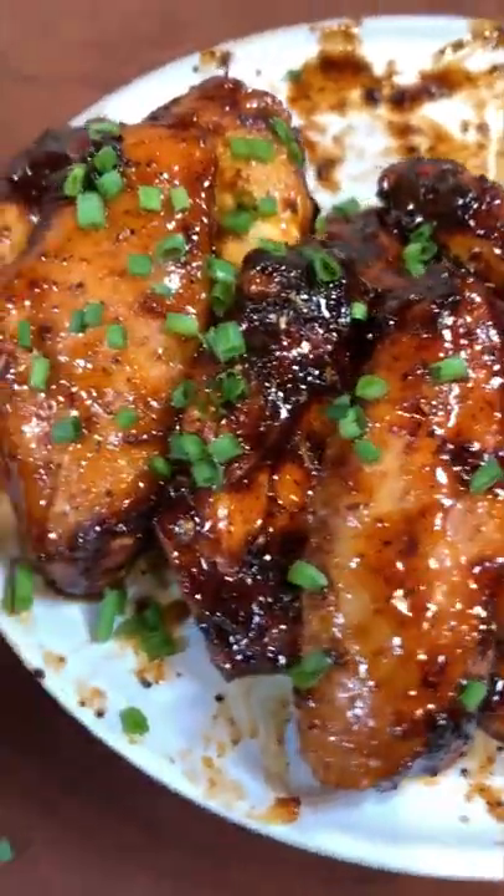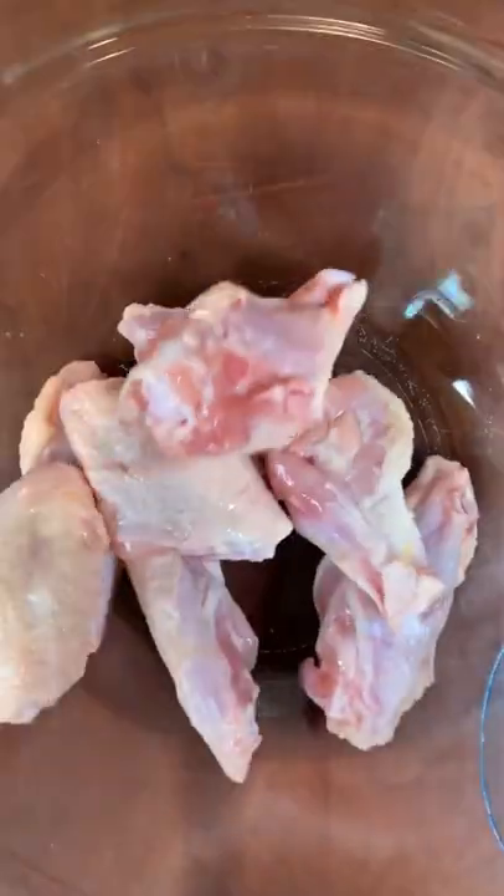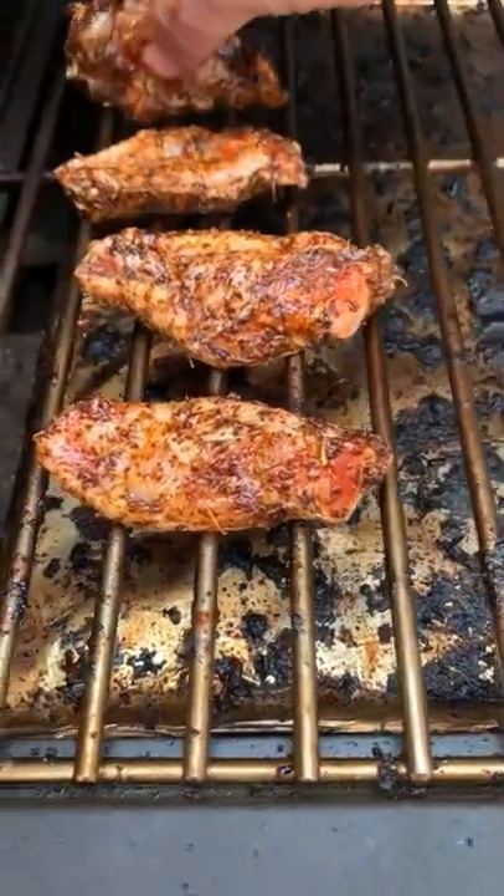Cherry maple bourbon wings. These are my best ones yet. We're gonna season them up with Meat Dog's maple java, which is a sweet chili punch, and then we're gonna place them on the grill at 350 for about an hour.